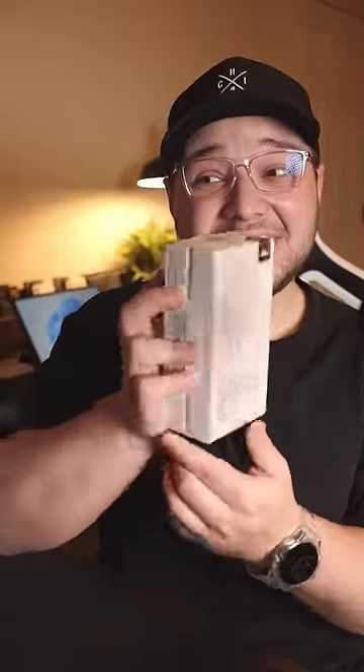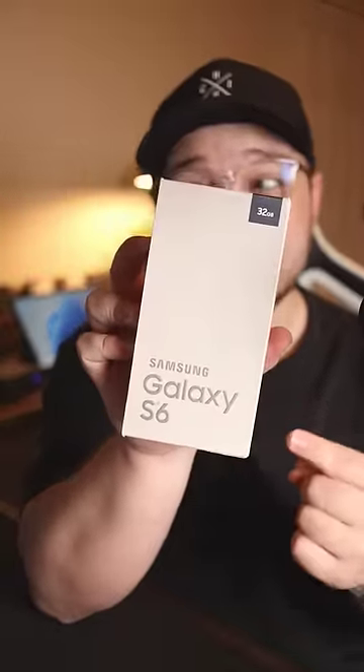In this box is my first ever flagship Samsung phone — the Samsung Galaxy S6. Back in 2015, I had a mid-range Samsung phone, but I wanted to upgrade, so I picked up the S6. And now we have it again, eight years later.